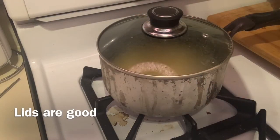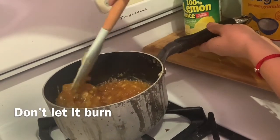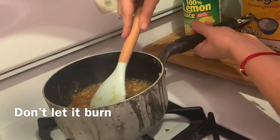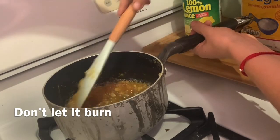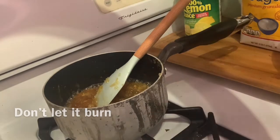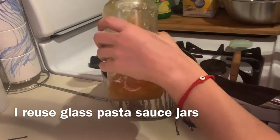You want it to hit a consistency that's a little bit thicker than syrup but not exactly jam, because when it cools it does thicken up. You don't want it to be jam right away or else you're gonna end up with a hard rock of craziness.